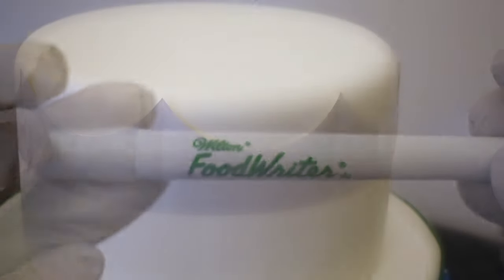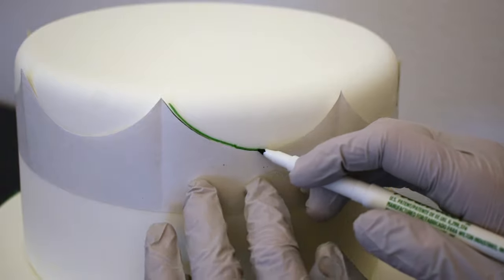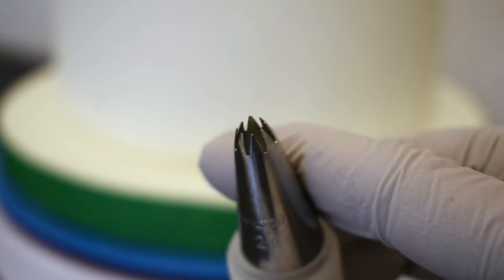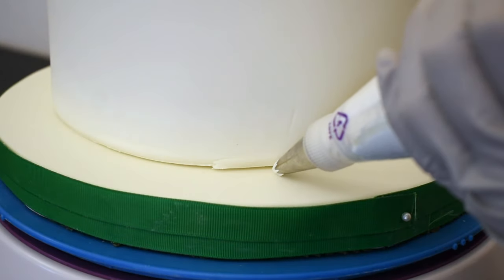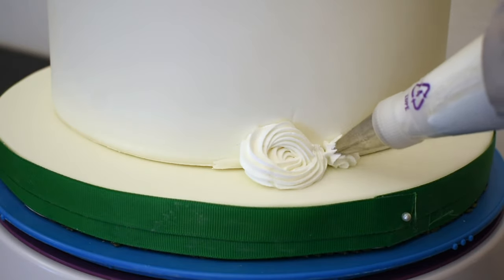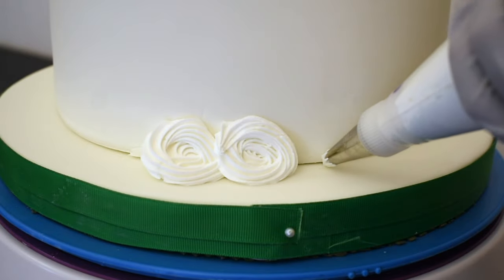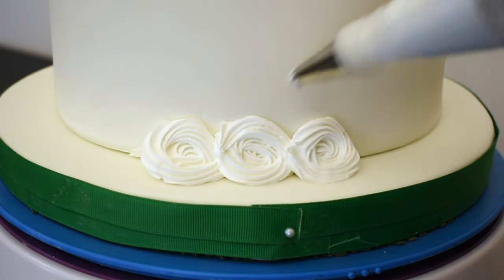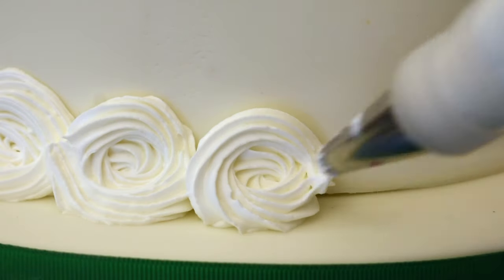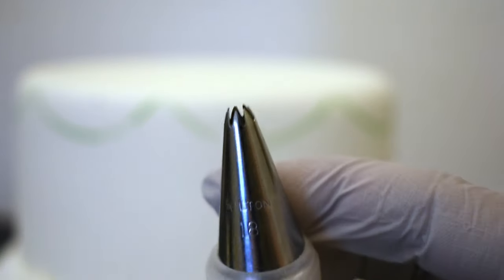Now I'm ready to decorate. With an edible marker, I will mark where I'm going to be piping the swags — it really doesn't matter what color you use, it's going to be covered up. Then with a number 21 star tip, I'm going to pipe little rosettes at the bottom of the cake.